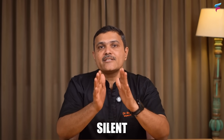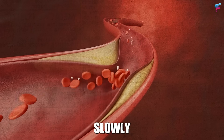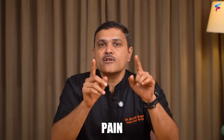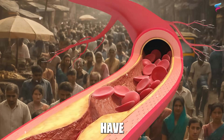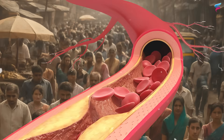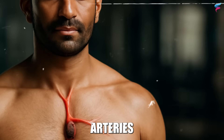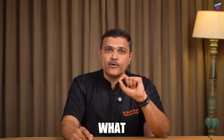Blocked arteries are often called silent killers and the reason is simple — they develop slowly over the years without causing pain or obvious symptoms. Many people in India might have narrowed or blocked arteries and may not even know about it. You could be one of them and feel completely healthy, yet your arteries may already be narrowed.